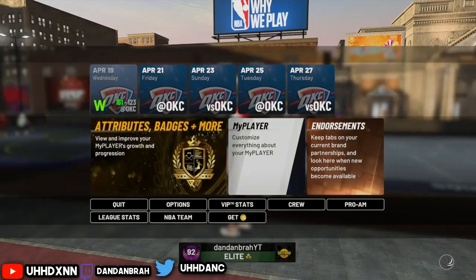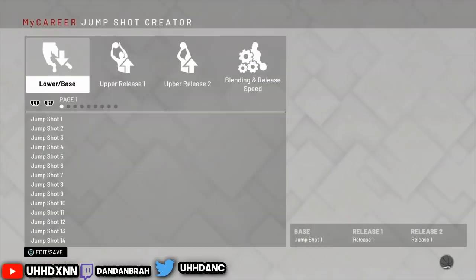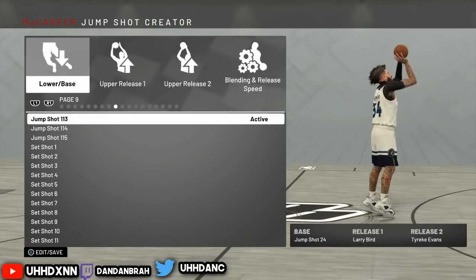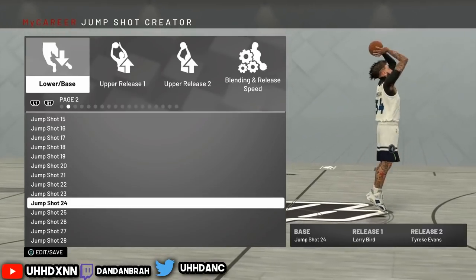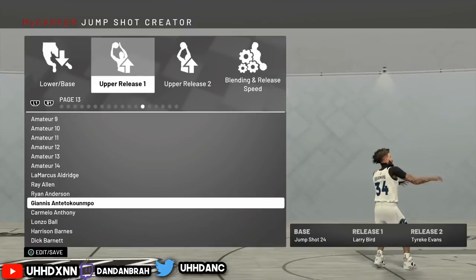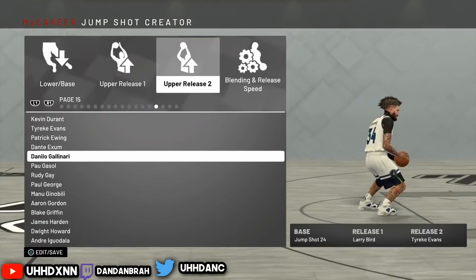So again, I want to show you guys my jump shot. This is the jump shot I use as of right now. This is the jump shot I use for my lockdown, for my post, and for my glass — and I'm consistent across all of them. It's the same jump shot but I tweaked it just a bit where I'm releasing it a bit faster. This jump shot is kind of slow, but you need a little quick release to it.